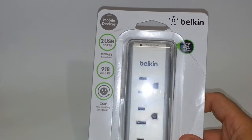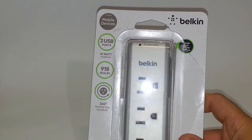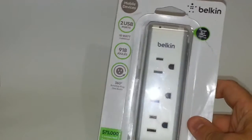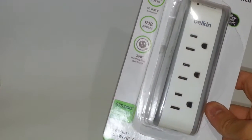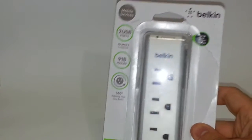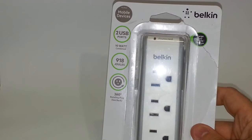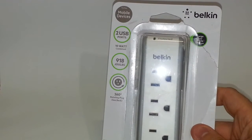Hey guys, this is Christian here again. Today I'm going to be unboxing and doing a quick review of this new Belkin Surge Plus USB Swivel Charger. It's a very handy portable charger to be honest — it's a surge protector, a portable edition from Belkin. I haven't seen these in store up until now, so I purchased one. They run for about $30 and I got mine from Home Depot. I'm very happy with this product.